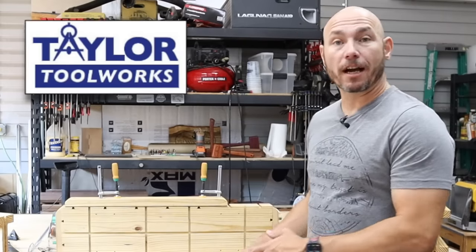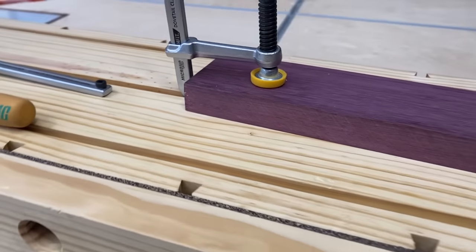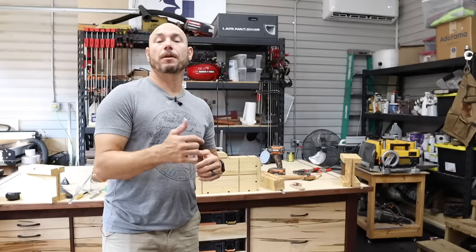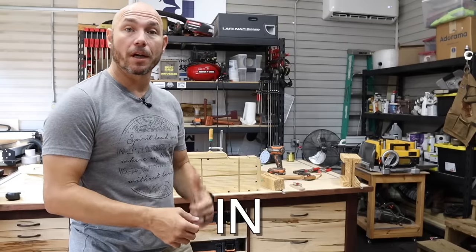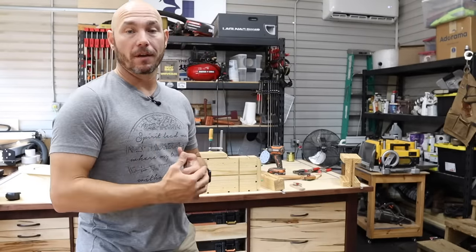Mike Taylor from taytools.com came up with this design and sent it to me to make a video on. He used one single 2x10 for the main portion. If you want to make these I-beam style feet, you're going to need an extra 2x10. Check the description below — I'll put a link to build plans for this project. That way you've got your cut list and exactly where you need to route those dovetail grooves.